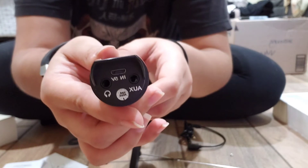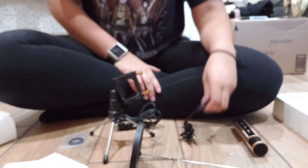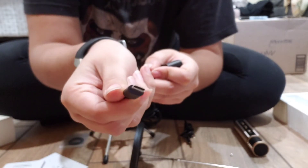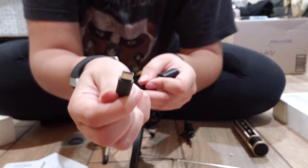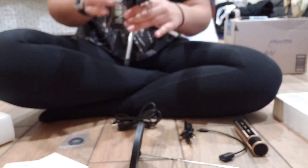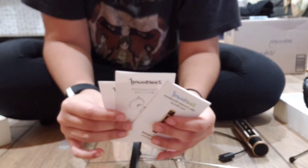Here's an in-depth view of the wire that I don't know what it's called, and the stand slash microphone holder. Here's an in-depth view of the manuals. And here is the mic completed.